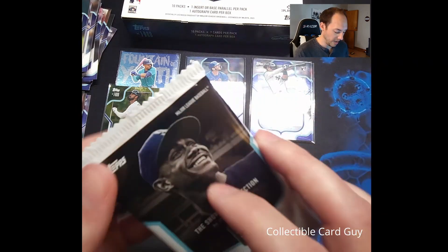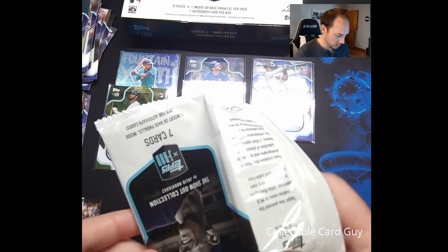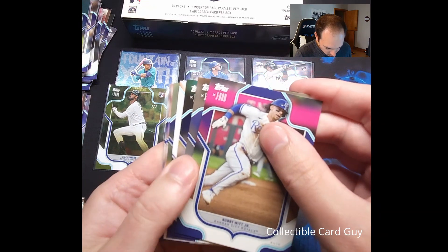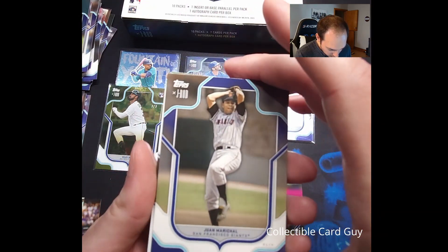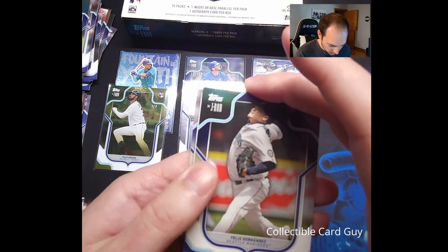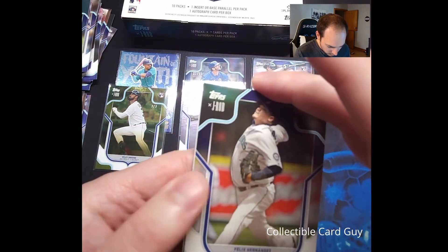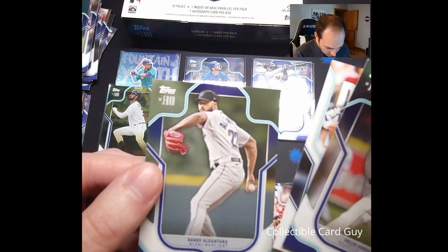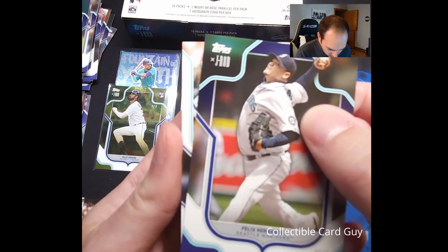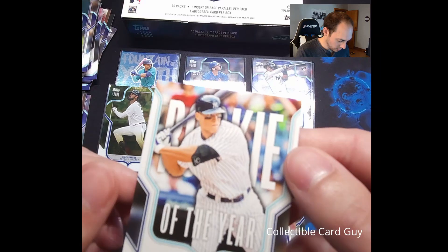This is our final pack of the box and we still haven't received our autograph yet. So it's either in this pack or it's in the pack we're adding to the rainy day collection. First card: Bobby Witt Jr. — there's something back there, might be another insert. Juan Marichal, Felix Hernandez. Pulling from the back: Pedro Martinez, David Ortiz, and Sandy Alcantara. Looks like another insert — Rookie of the Year, Aaron Judge. Another Rookie of the Year insert.